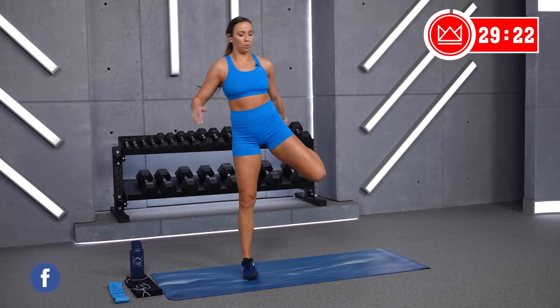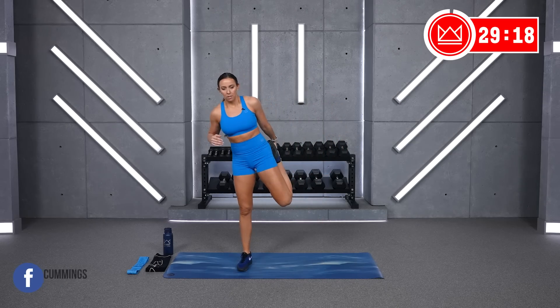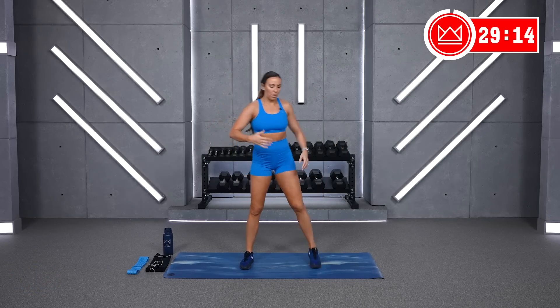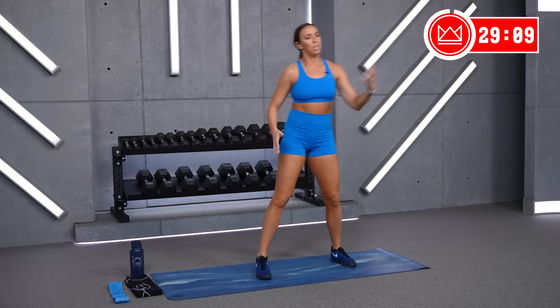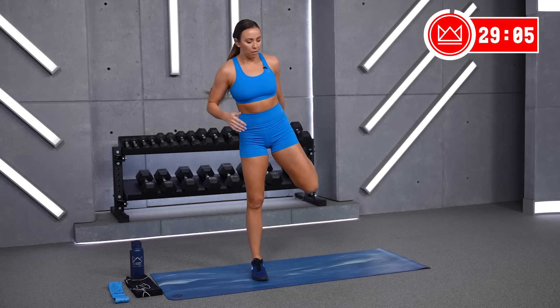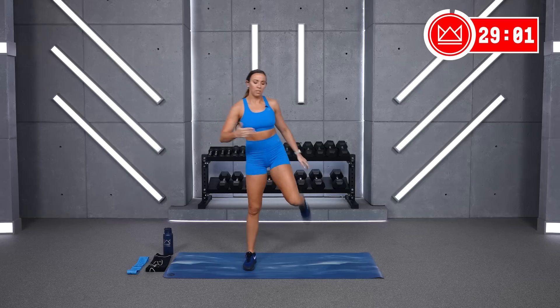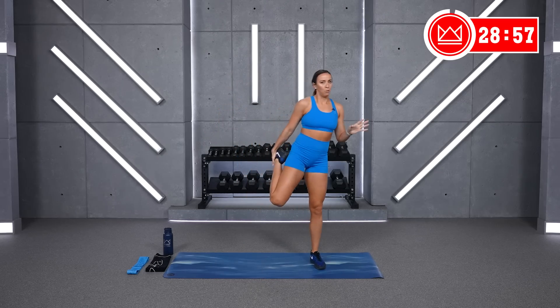Slow that down — just grab and pull. Think about your intention today, why you showed up. It's going to be different for everyone, but I want you to feel that you have a purpose here today. Whether you need a mental break, a little bit of time for yourself, you want to feel accomplished, you want to get closer to your goal — think about that happening at the end of this workout and use that to push you throughout the entirety.